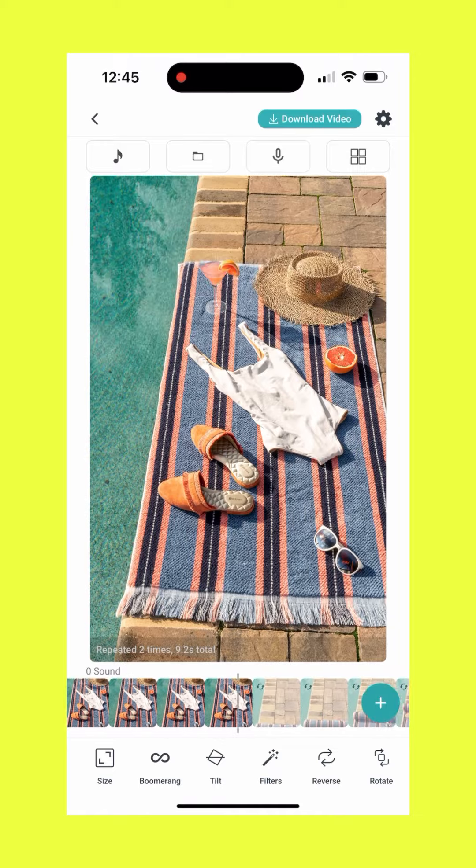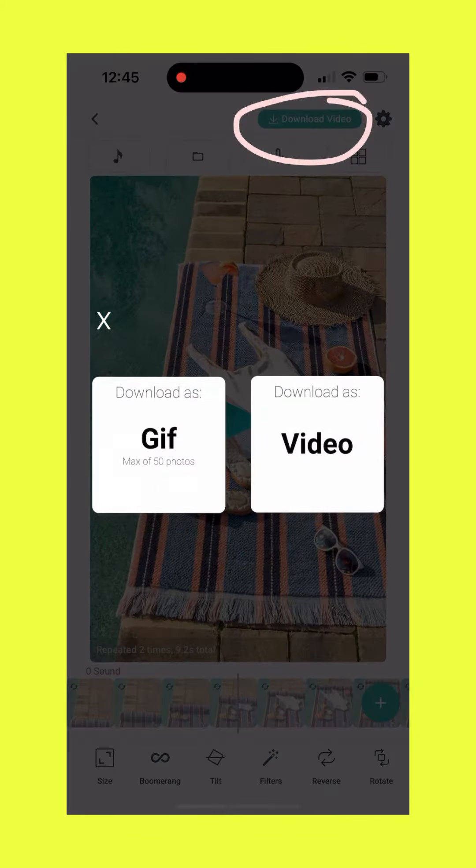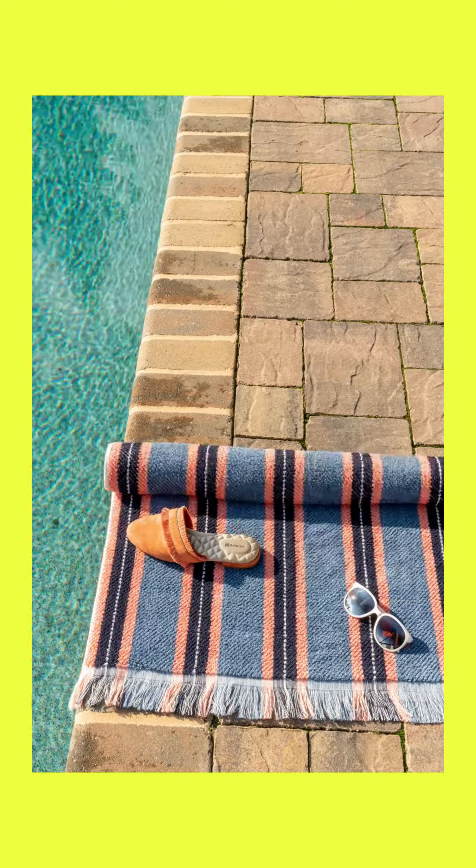Here's what it'll look like. Perfect. And now we literally just click Download and have the high-res video, which looks like this.